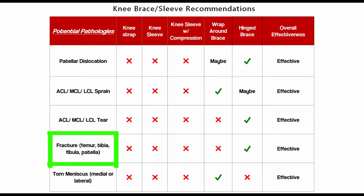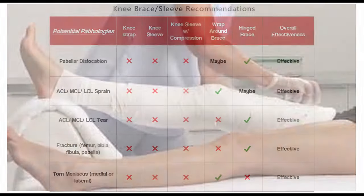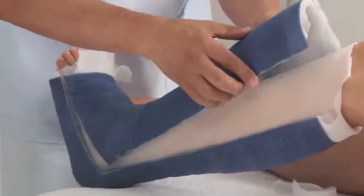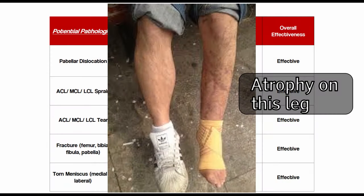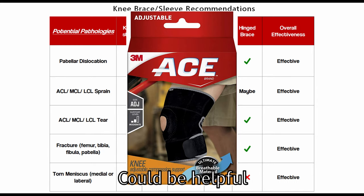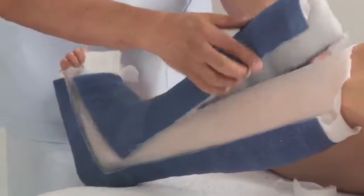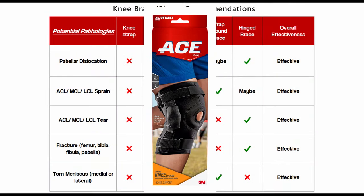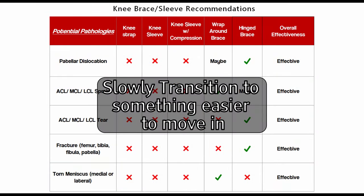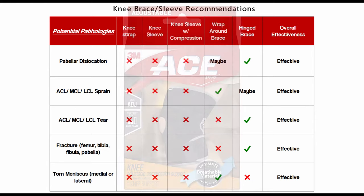For fractures of any bones in the leg above or below the knee, you'll likely be casted for immobilization while the bones heal. After the cast comes off, the knee and leg will be significantly weaker. Wearing a brace early on is very helpful because the muscles aren't yet doing what they need to do, but life's demands don't stop. When you first come out of the cast, a hinge brace is best. As you get stronger, you can step down to a wraparound brace for less stability and more mobility, and eventually not need a brace at all.